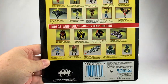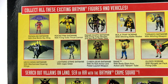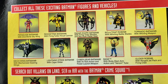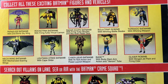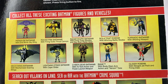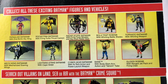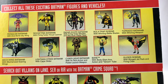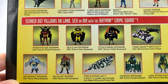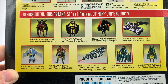The back gives you a nice look at some of the other figures in this particular line. You'll notice there are lots of variations of Batman and Robin, because kids need all kinds of Batmen and Robins — the Radar Scope Batman, the Bullet Trap Robin, Tornado Batman, Cyber Gear Batman, because you can never have enough. And then there's the one lone Bane action figure, and of course a few deluxe figures and vehicles.